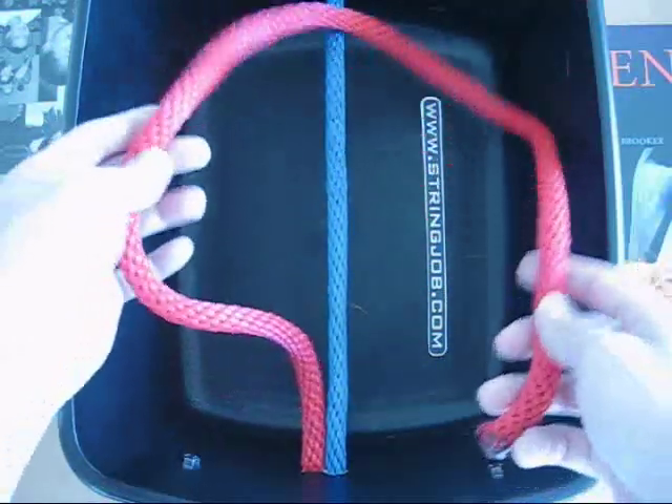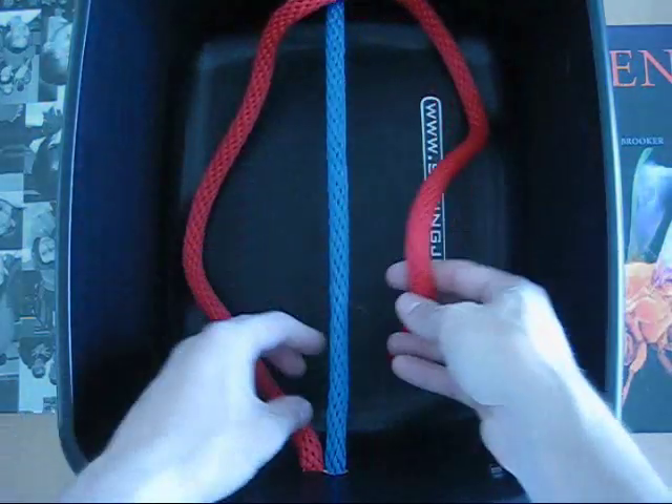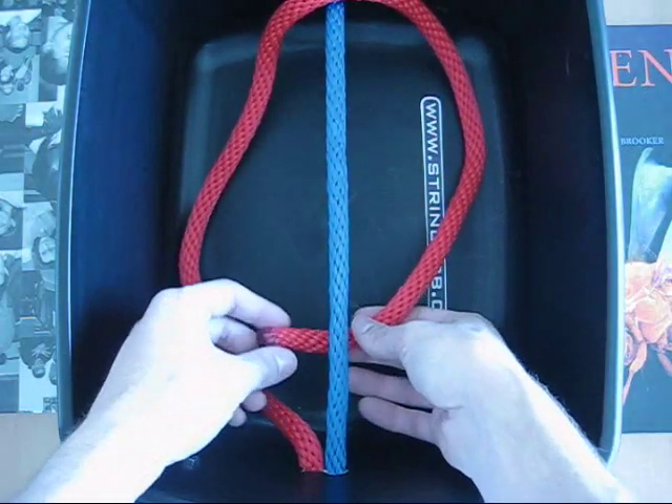Just to show you how you do a single hitch, which involves going over the anchor string, under the anchor string, and then through.